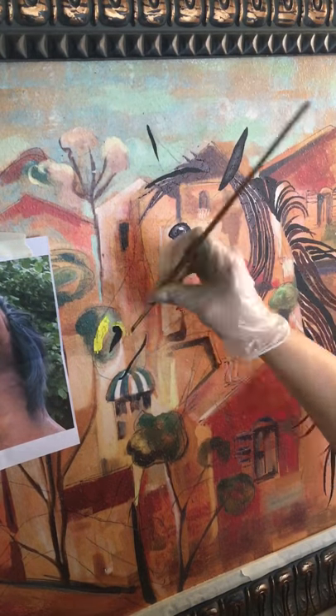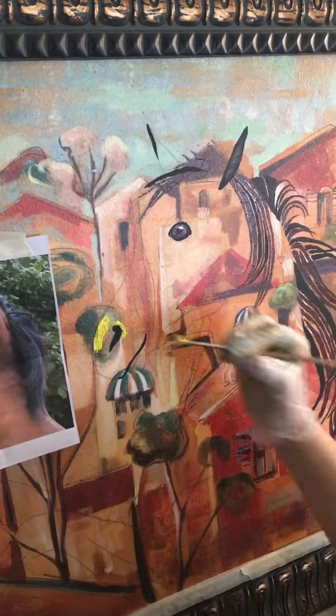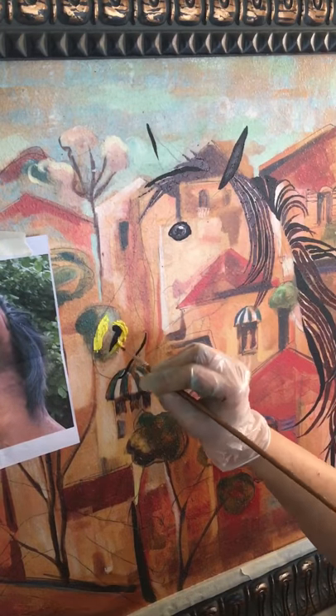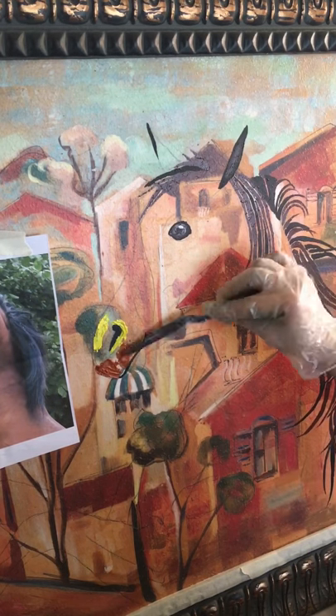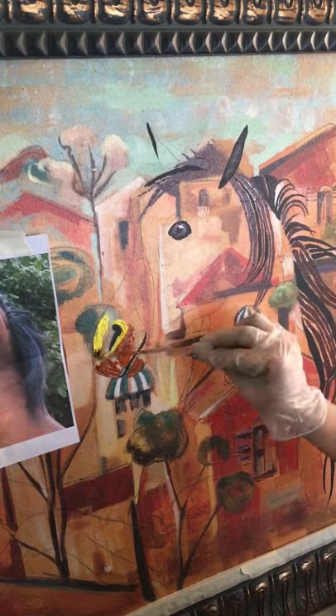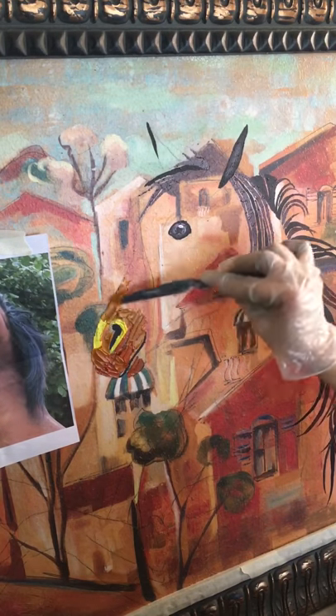I had this really cool background that I bought from the thrift store — a printed panel that looked like an Italian city. I was going to do a large steer on it, like the running of the bulls, but I wanted to do a different animal. I have a lot of cows right now in my booth, so I wanted to do a horse because I thought of the phrase 'Italian stallion.'